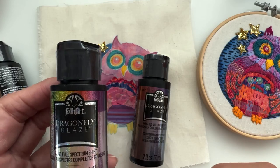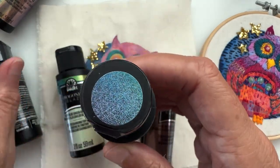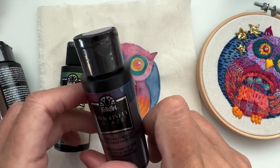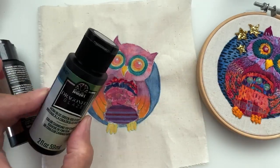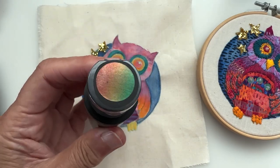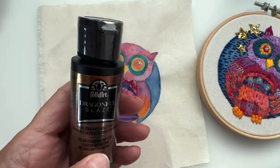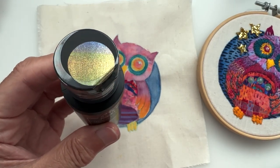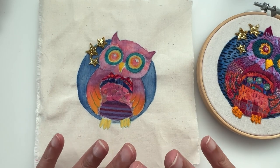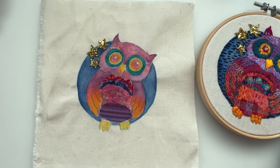Let me show you all six while I'm here because they are very nice and I'll leave a link to where I got these from. This one is 'Full Spectrum' — it goes through the full rainbow. This one is a violet-blue-green shift. This one is red-violet-blue. This one is blue-green-gold. This one is green-gold-and-red — oh, that's very dragony, maybe we'll do a dragon! And this one is the gold-red-and-violet shift. The color only shows on top of a pre-painted surface, which is why I used the blue as a base and then the glaze on top.